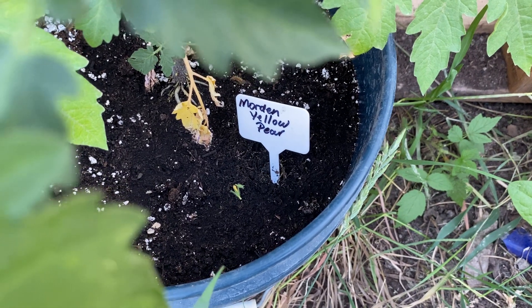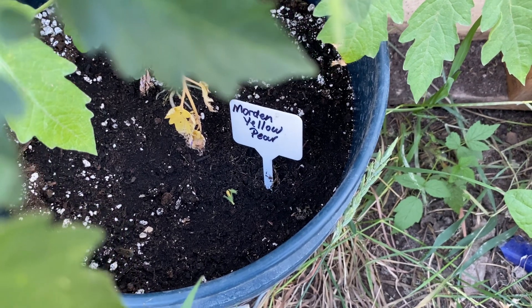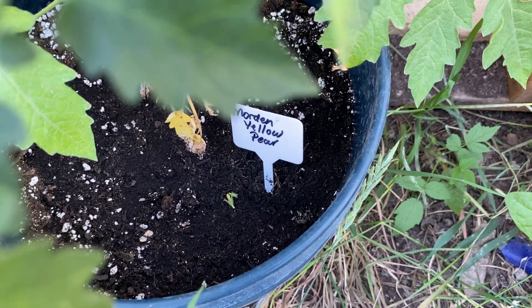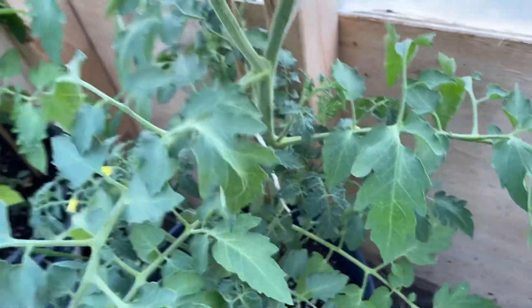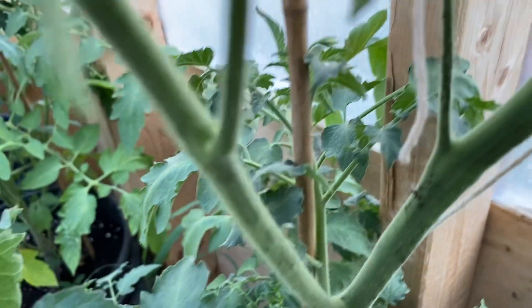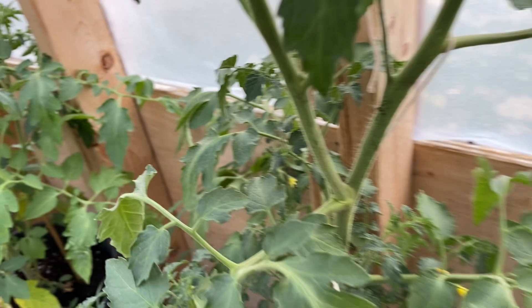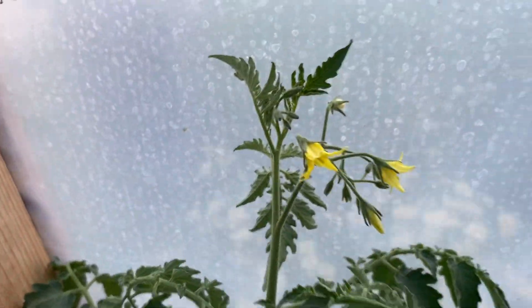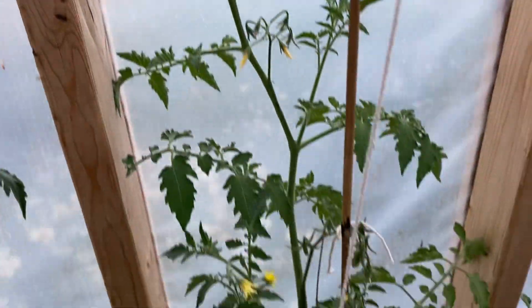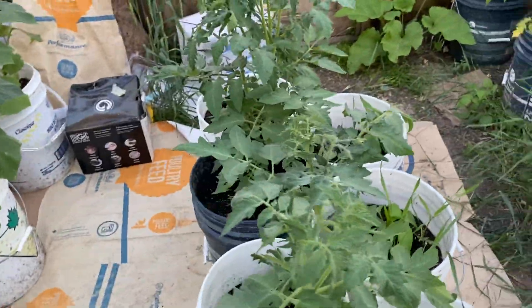Hi everyone, Cindy Squirrel here. It's been a while, but I'm out in my greenhouse and I've been watching my Morden Yellow Pear tomatoes. I showed you that some were fruiting — there they are — and we have some with just flowers. But I have a problem, and the problem is in the greenhouse.